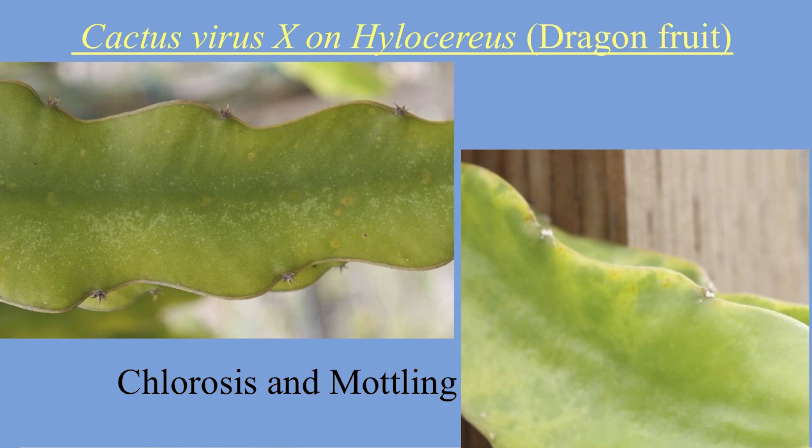On to the next slide, you can see chlorosis and mottling, which is another symptom to monitor. Some plants can show this just due to too much sun or other factors, so don't destroy your plant if you just see some of this — just start monitoring it. It could also be a nutrient deficiency.